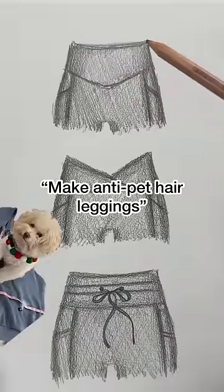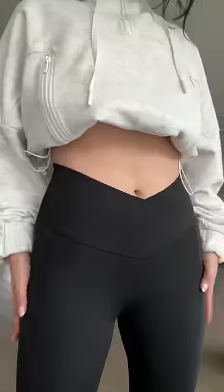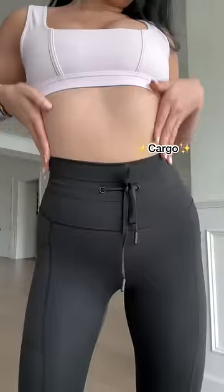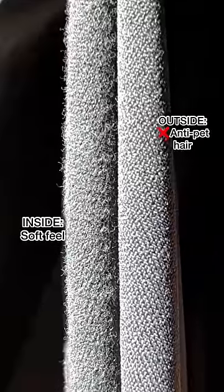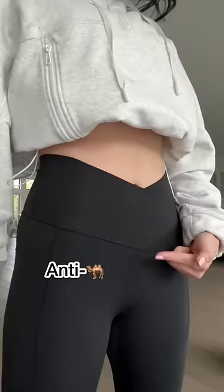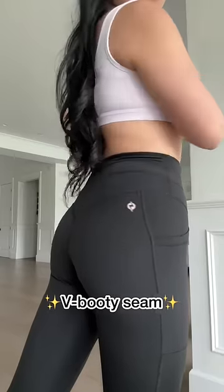You guys have been asking for anti-pet hair leggings, and it's time. So I took our top three silhouettes and changed the fabric. Instead of using our normal double brush fabric on the inside and outside, I kept the brushed on the inside to keep it soft against your skin, and made the outside non-brushed so that slippery texture does not attract lint.